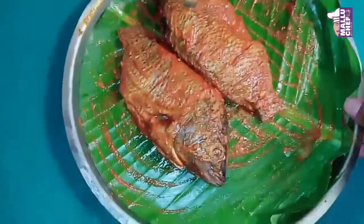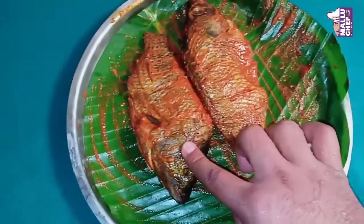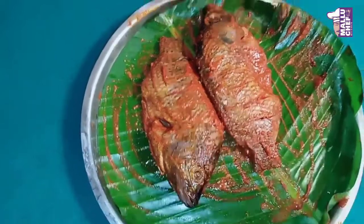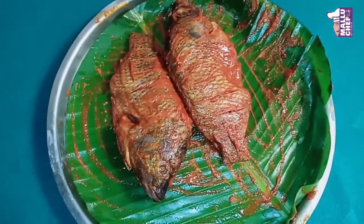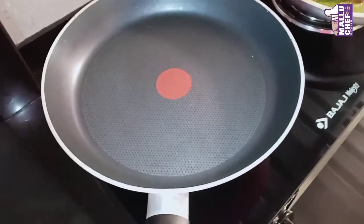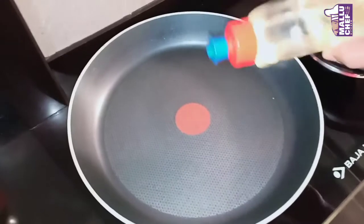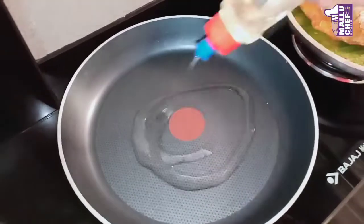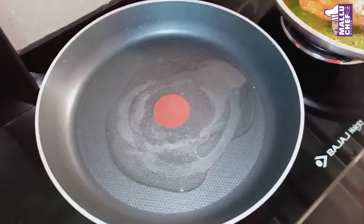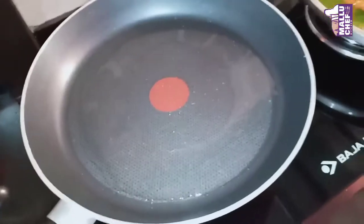I am going to make the masala first, then fry it in about 30 minutes. I am using a pan here and using coconut oil. If you don't like it, you can use something a little better. It also has a nice taste — the coconut oil gives a nice smell and taste.